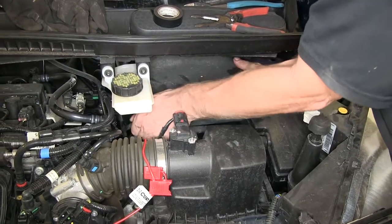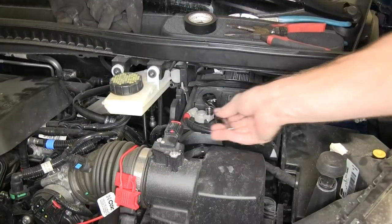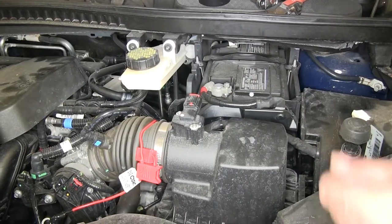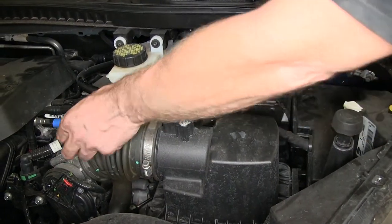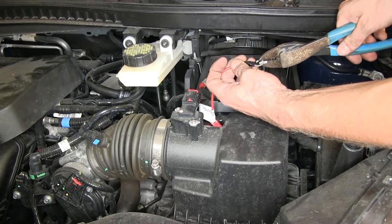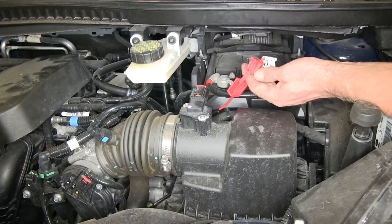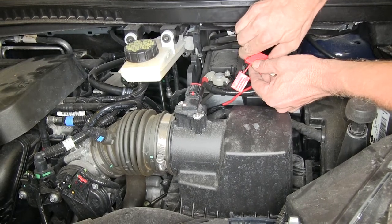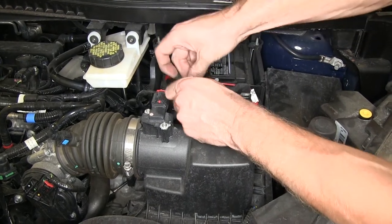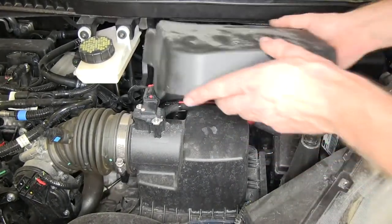We'll pop off the cover to our battery and add it to the positive post right here. We'll use a 12 millimeter socket to remove the nut on top. Sometimes you won't be able to remove the nut entirely — just go ahead and put a notch into your ring terminal, slide it on, and tighten it back down. Put a fuse into the fuse holder. We'll take a moment to zip tie our wire, then put the cover back on.